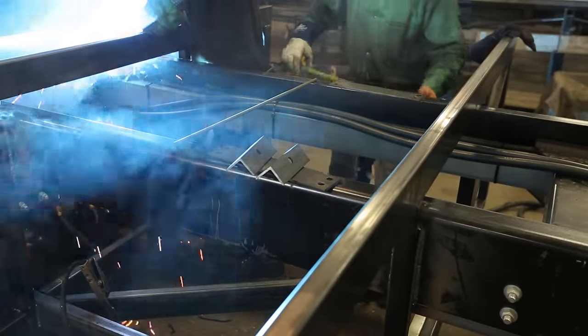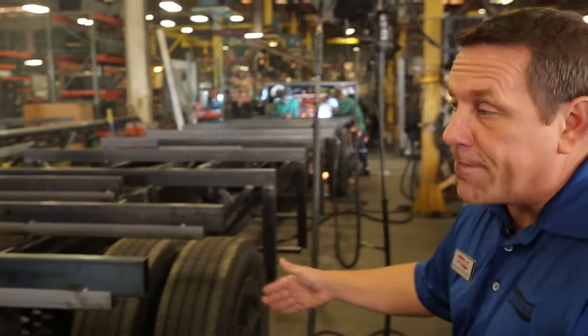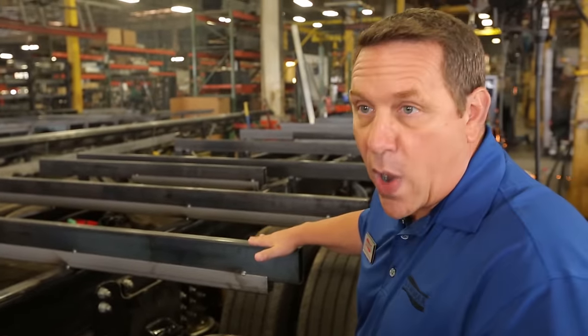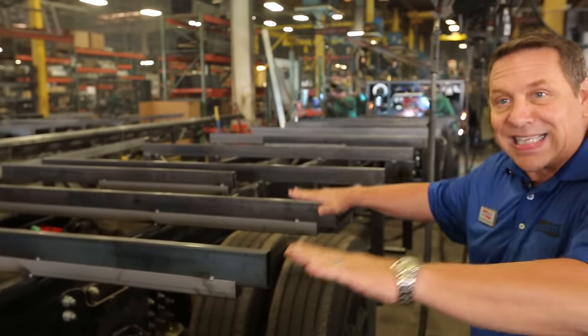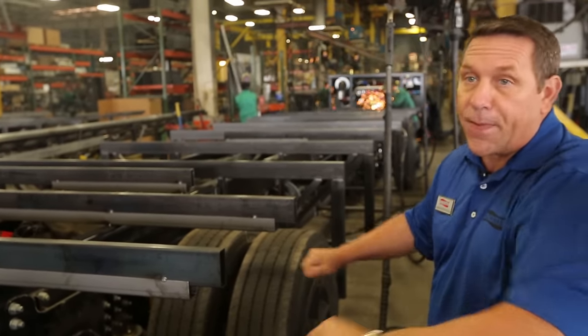What we're looking at here are cross members that have been welded on top of our Starr Foundation, and these are critically important. They're going to be very square and very true because this is the basement area where our actual floor will set upon.